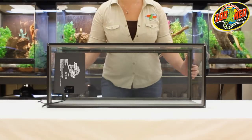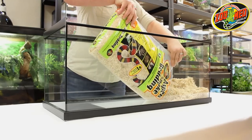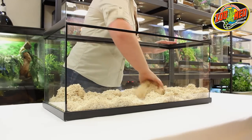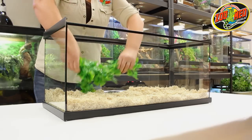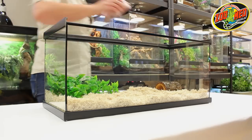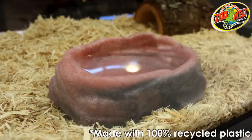After applying the rubber feet, turn the tank back over and add the Aspen snake bedding. Spread it evenly across the bottom of the tank. Next, add the natural bush plant, Habahut, and the Reptirock water dish. Make sure the dish is placed away from any kind of heat source.